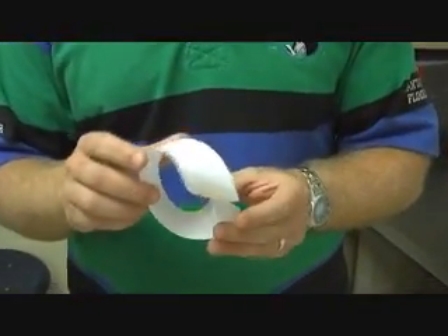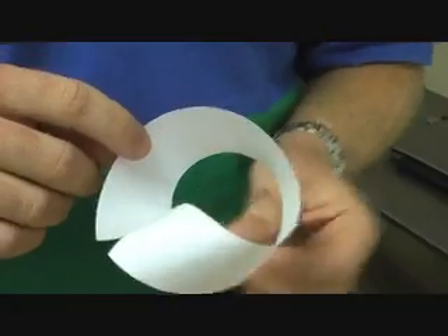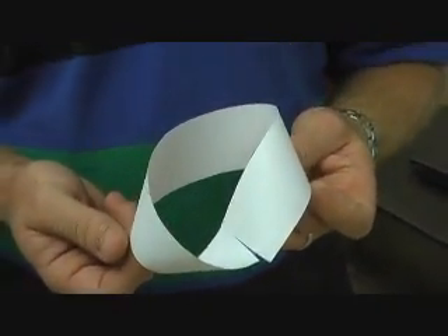Take a look at it and write down how many sides it has. Does it have an inside? Does it have an outside? How many edges are on this piece of paper now that we've joined it together? Write down a few of your thoughts on your paper. Just like last time, we're going to draw a line around the middle.